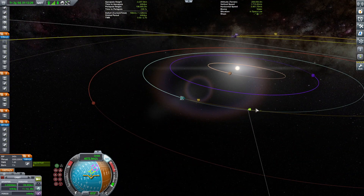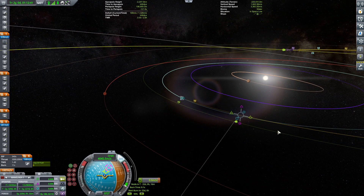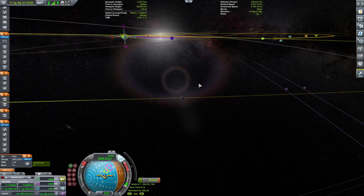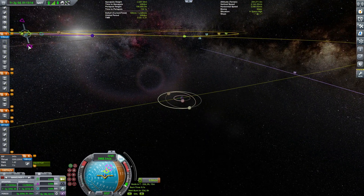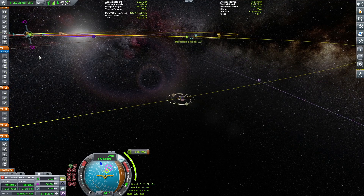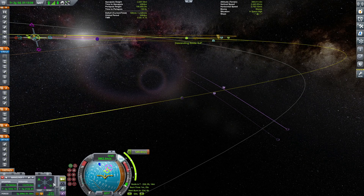That secures us a Jool encounter. Now we're going to do a little bit of finagling to ensure that our Jool transfer is actually optimal because currently it's not really optimal — I think we're crossing Jool on the wrong side. In real life this tweak took me way longer than I'd like to admit, somewhere between 20 minutes and an hour and a half.